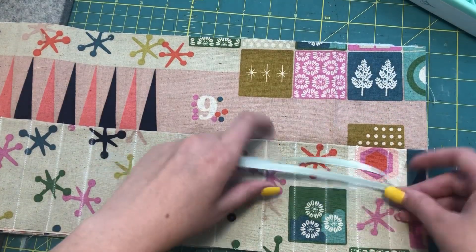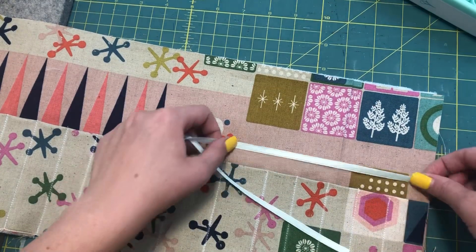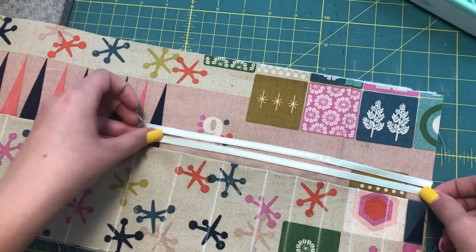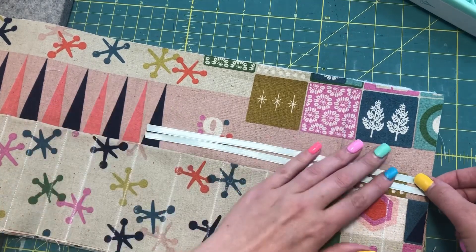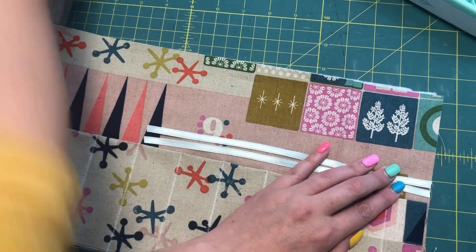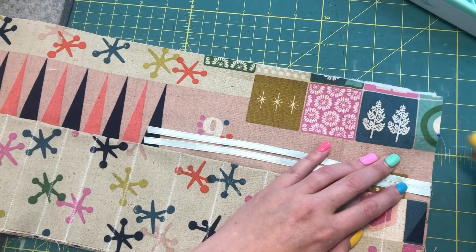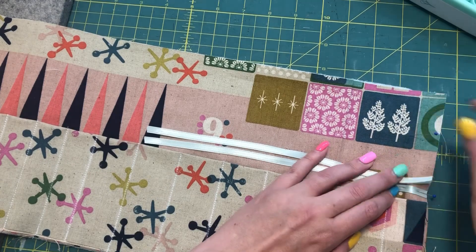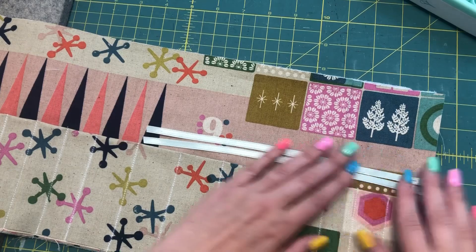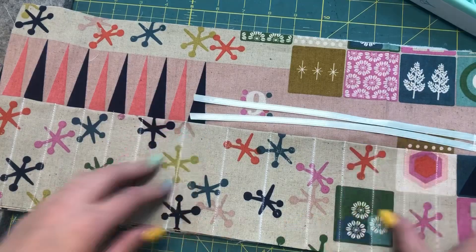Next we're ready to attach the ribbon. I'll lay the pieces right above the pocket and right on top of the fabric, placing the two pieces next to each other, and pin them in place since they're slippery and thin. Then I'll take them to the sewing machine and at a quarter of an inch sew them on, backstitching a few times to make sure they're really secure.